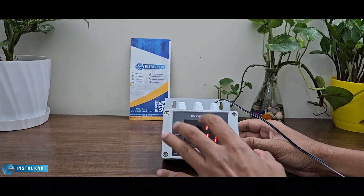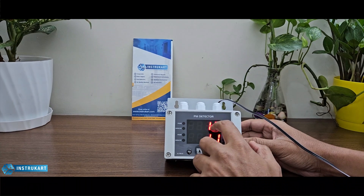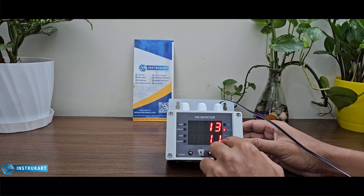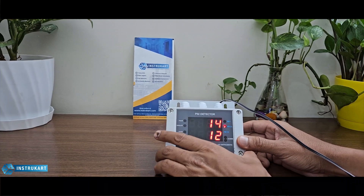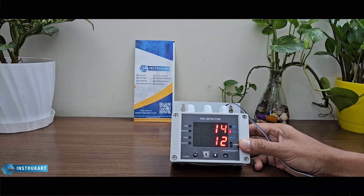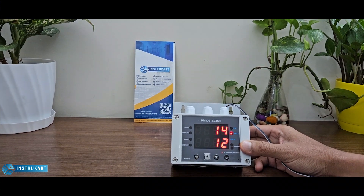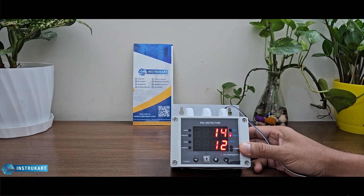These two lines on the display indicate PM1 and PM2.5/PM10. The sensor covers PM1 through PM10, with a measuring range of 0 to 1000 micrograms per meter cubed for PM1, PM2.5, and PM10.